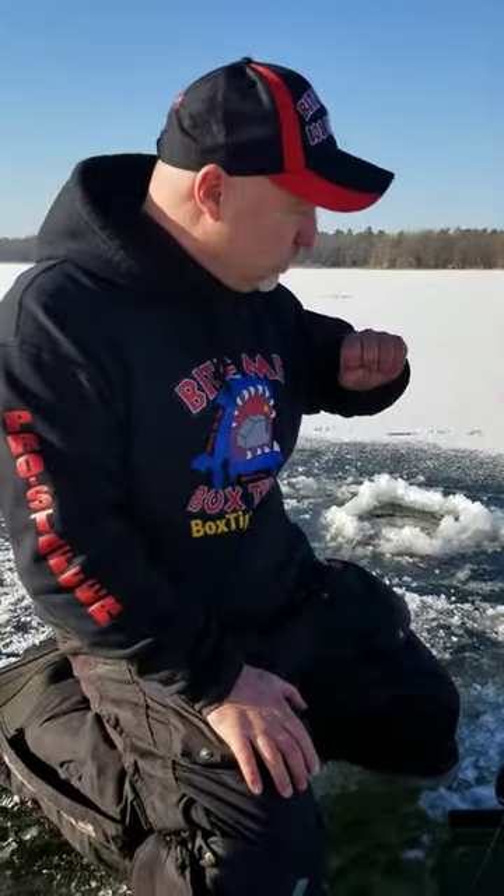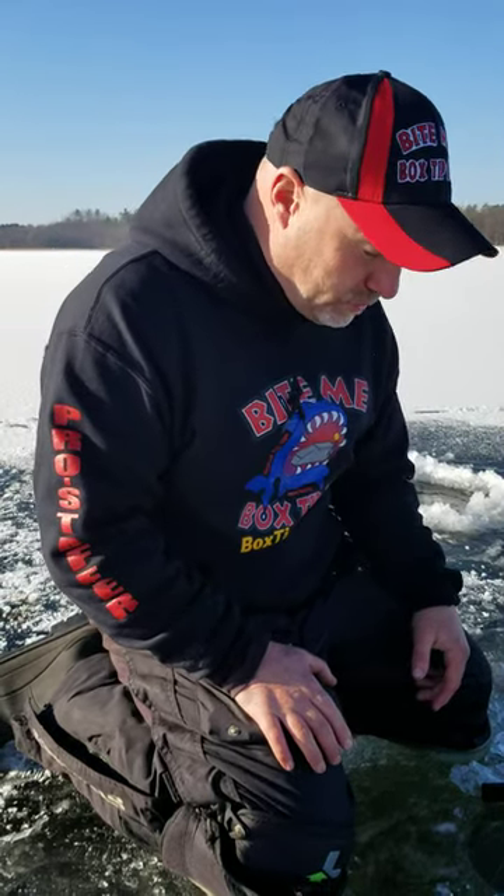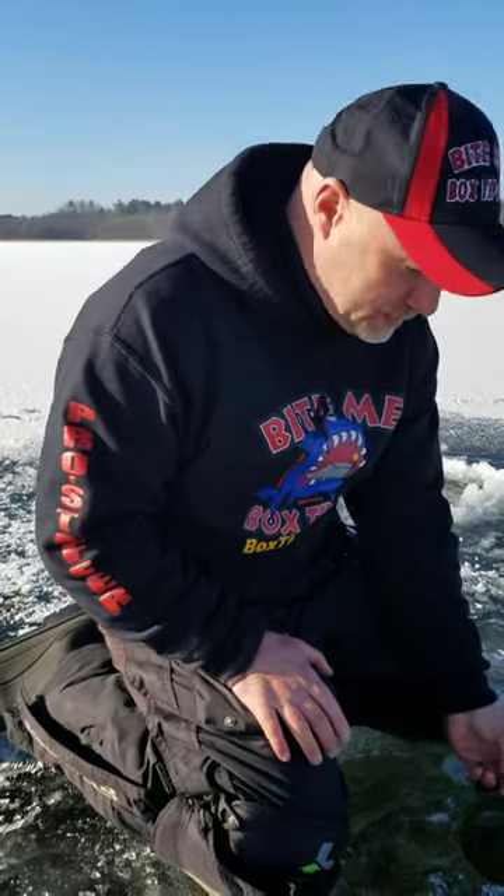You don't have to run to them like a tip-down. You can just walk out to them, put them farther away. They've been working out really great. Check them out at BoxTipUps.com.